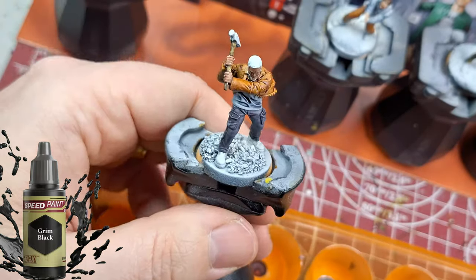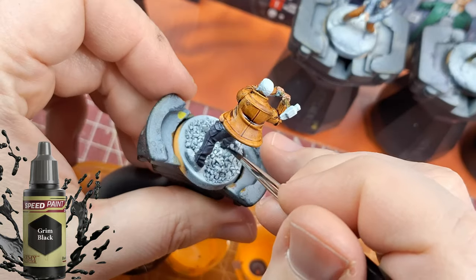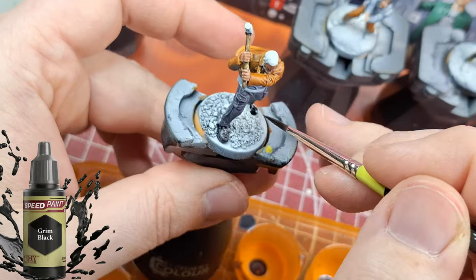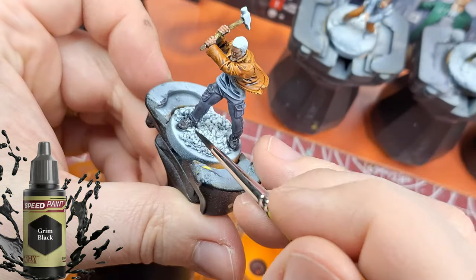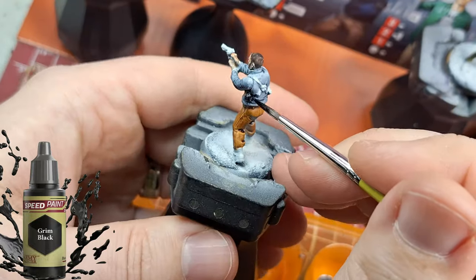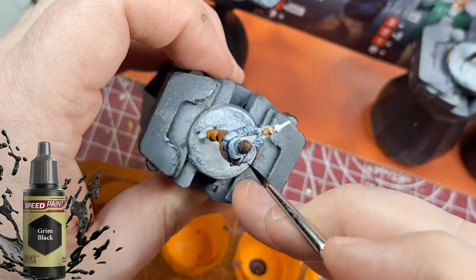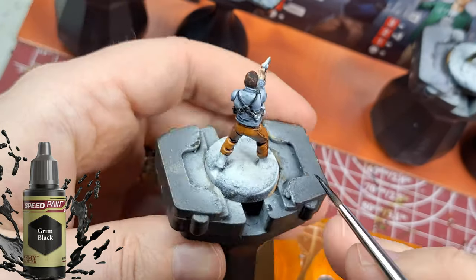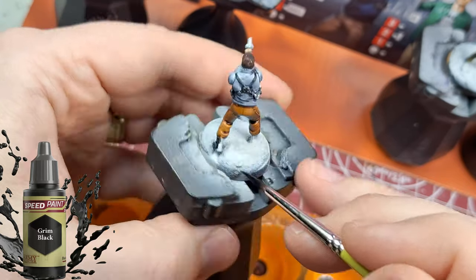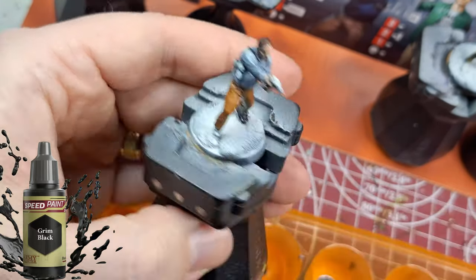Hit that like button every time you see one of my videos, and comment too, so YouTube remembers me. There are millions of videos put out every day and there are probably many on speed paints, but I don't think anyone has done these specific miniatures — I searched and didn't see any. They're awesome miniatures, I'd suggest getting your hands on them if you can.